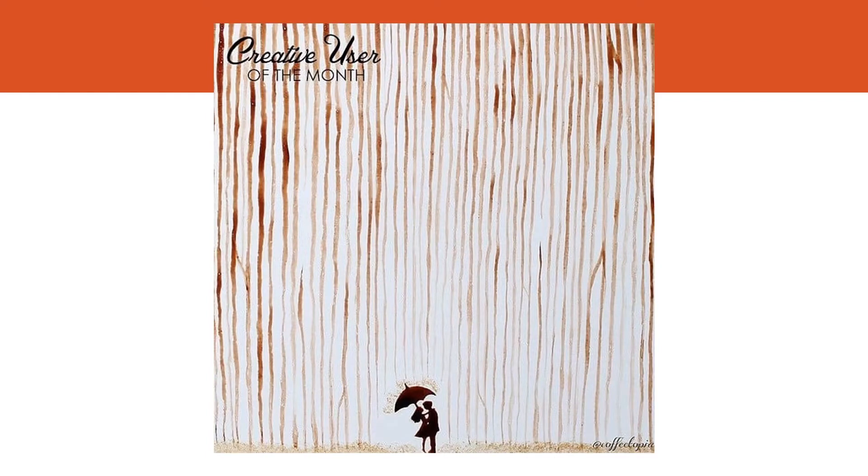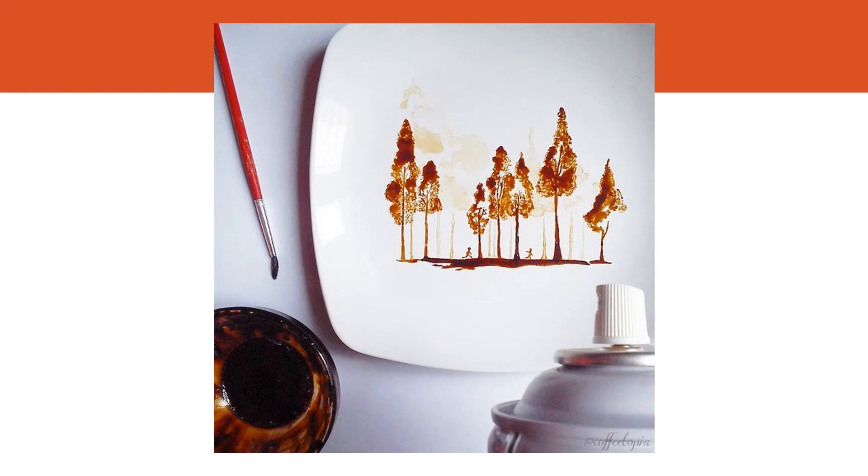This one won him an award of creative user of the month. He did the two people under an umbrella — but this time instead of using crayons or paint he used coffee. He also did a thumbprint and then painted in a little boy reading a book — he uses a lot of silhouettes in his work. This one is also gorgeous — it's got some perspective going on with light and dark values of coffee with silhouettes inside.